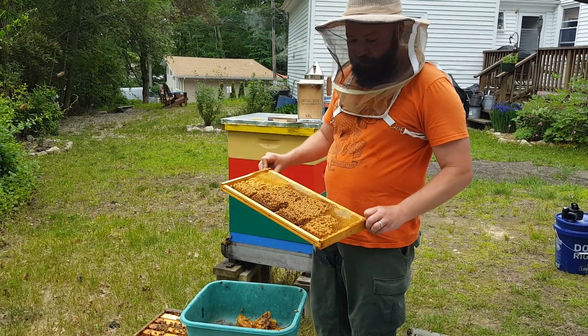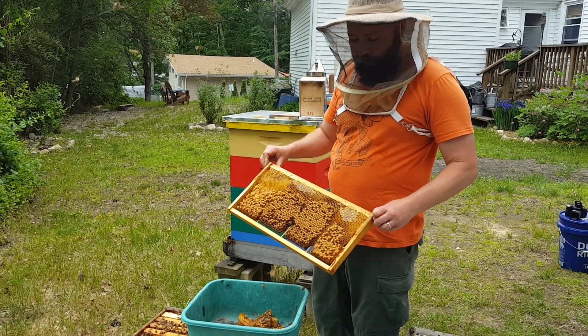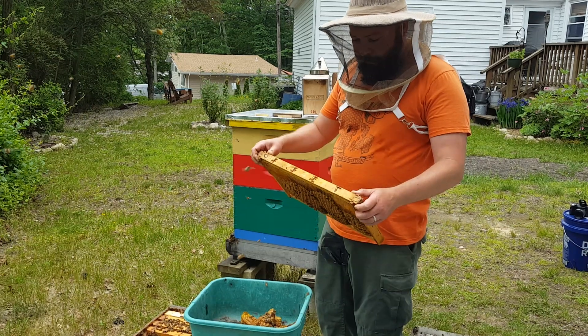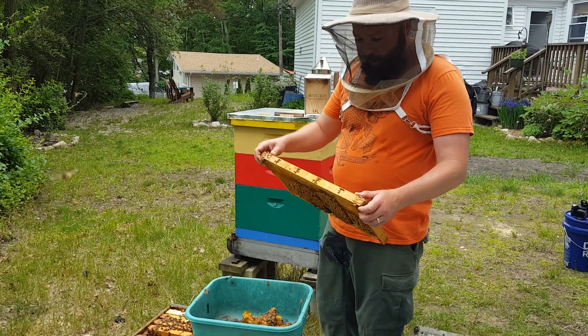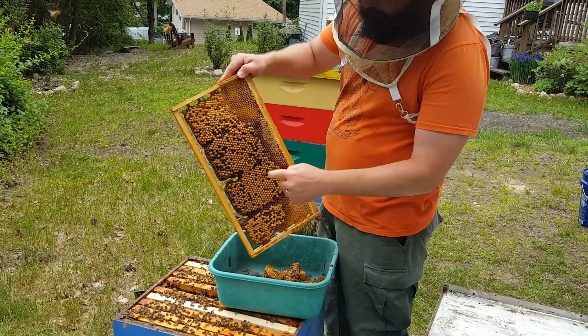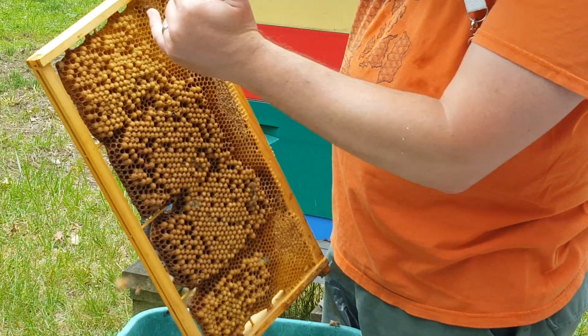What we've been using is just foundationless frames. I really like this method — it's really easy and it saves a step. You can see this frame. There's a lot of drone brood in here, but there's also some nectar being stored in here.